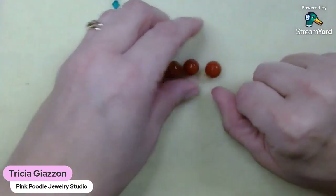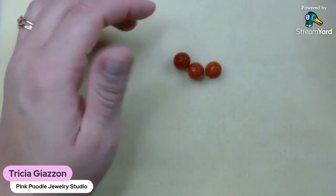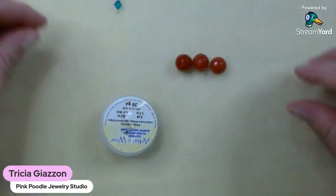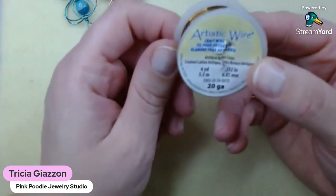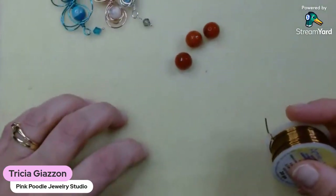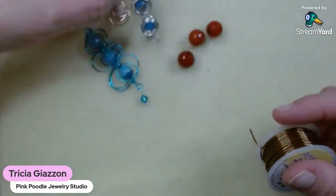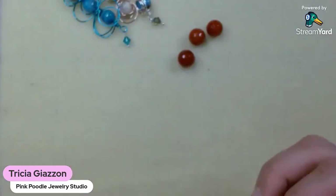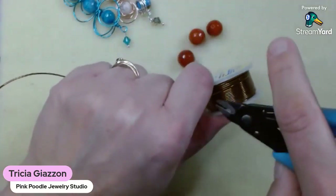We'll start with these really pretty faceted beads — I believe these are agate, I don't know for sure. Natural stone names were never my strong point. I'm just going to pull out some 20 gauge artistic wire; this color is the antique brass. You're going to want to make sure you give yourself plenty of wire for this, especially if you want to do all these loops. Usually what I'll do is roll off maybe about 30 inches, because I'd rather have more than I need rather than not enough. So I'm going to cut about that amount off.